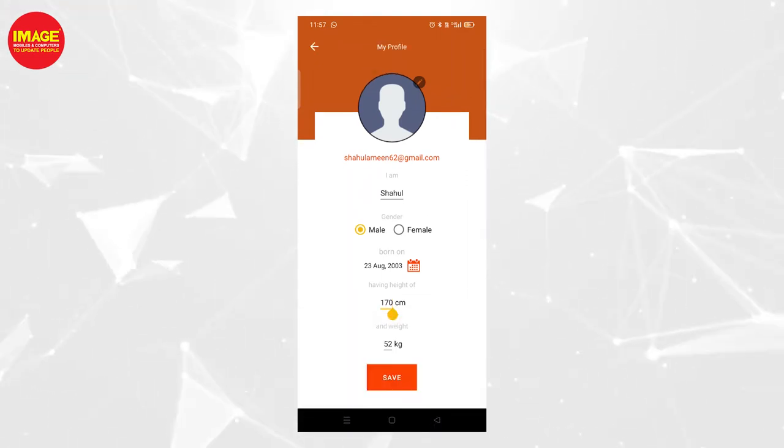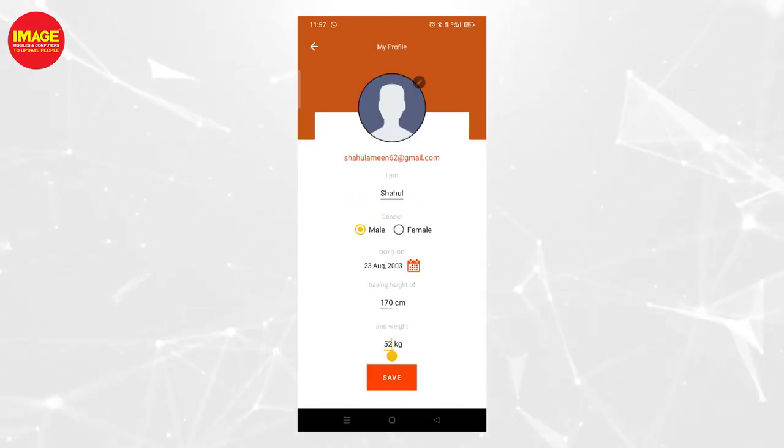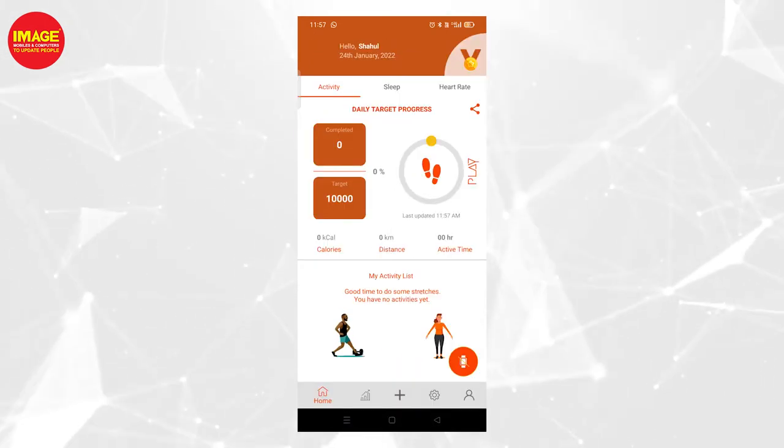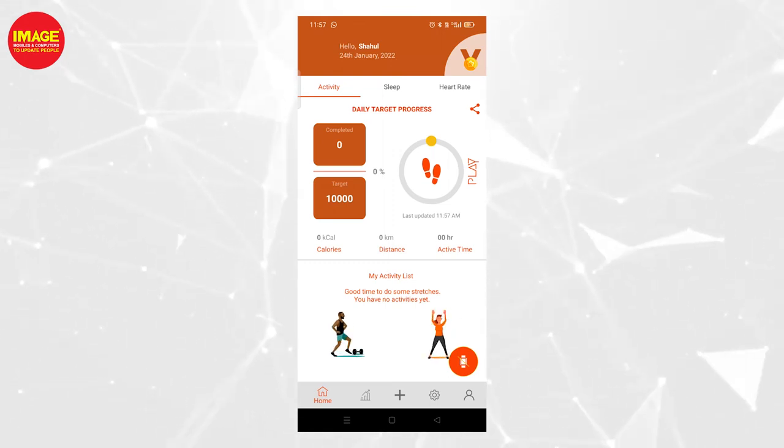You can input details like height, weight, and more for health tracking. The app tracks steps, calories burned, and distances covered.